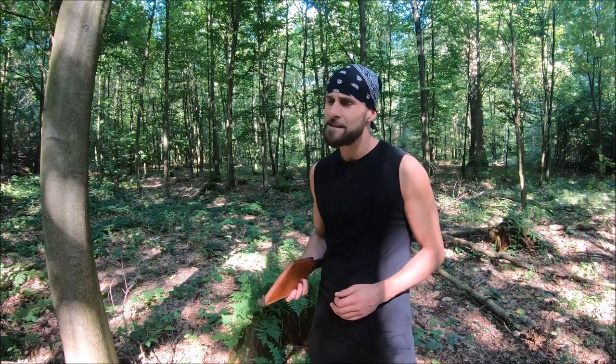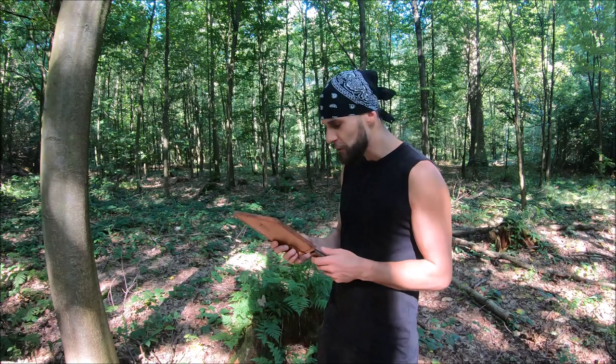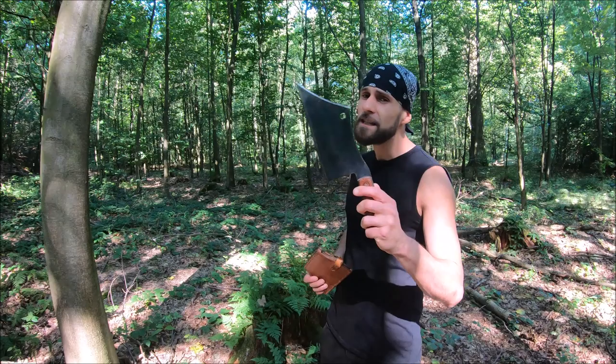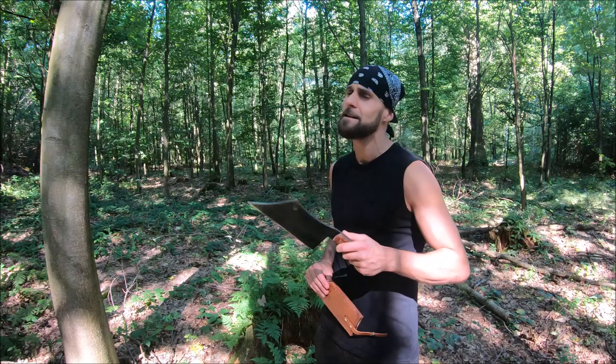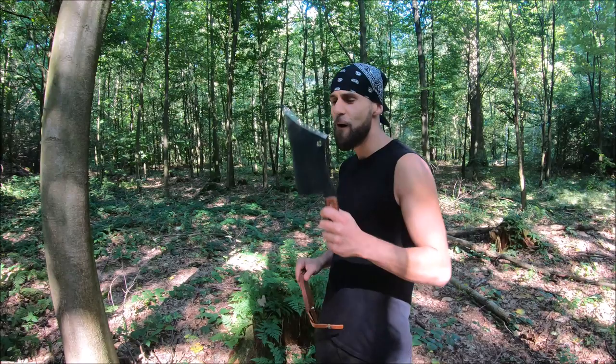Hello my friends, another week another special video, because today I have for you this amazing meat cleaver by a legendary knife maker Bill Page from USA, Alabama. Today we're gonna test his meat cleaver for many techniques in the forest, but first the specifications, so let's get started.